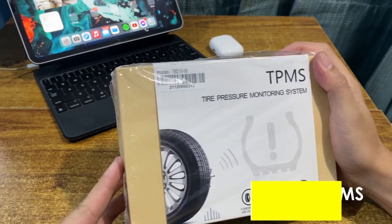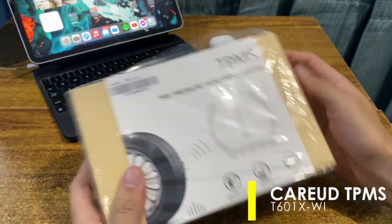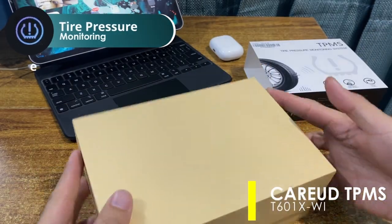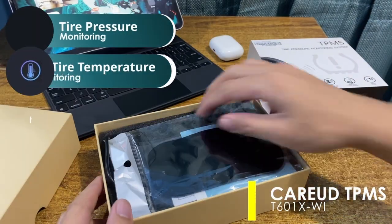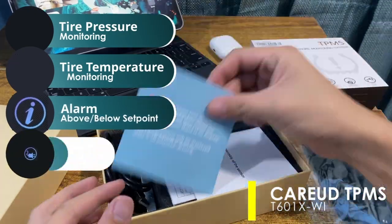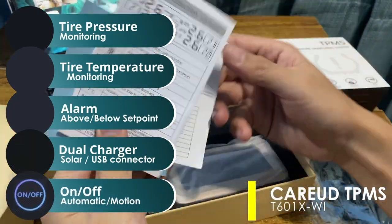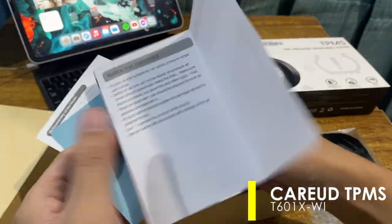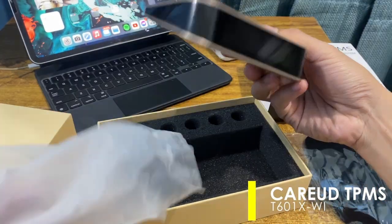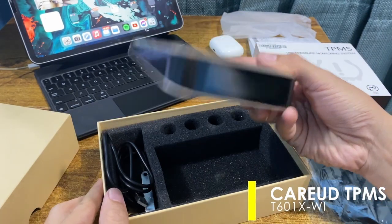What I have here is a Carried tire pressure monitoring system T601XWI. It features real-time tire pressure monitoring, tire temperature monitoring, a leakage alarm, dual charging supporting solar and USB interface. It is also equipped with a motion sensor for automatic display on and off, a wireless transmission design, a display panel in a solid three-dimensional shape, and can be placed anywhere on the dashboard.